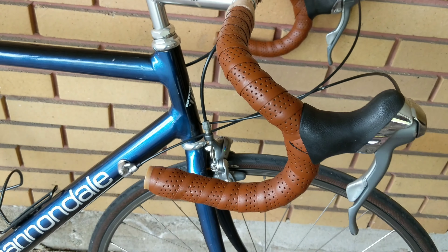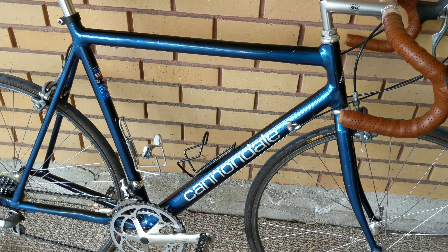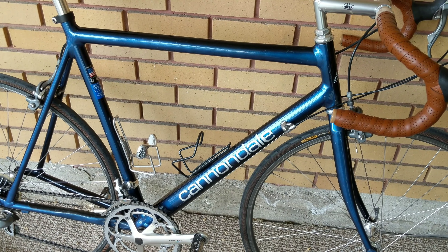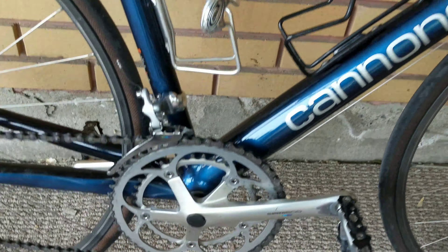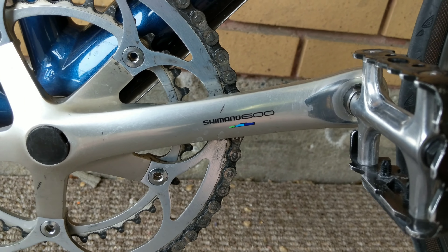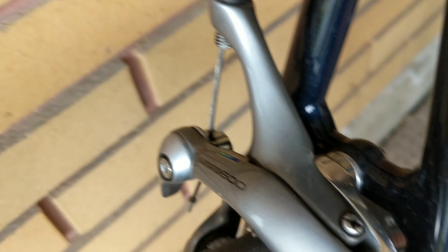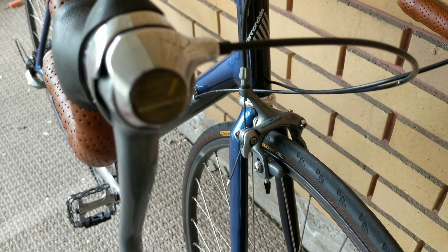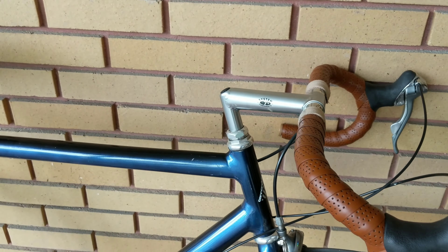It kind of continues to lead me to believe that this really was either a demo model that a bike shop here in town built up, or something that was completely overhauled and upgraded at some point. Because as I probably mentioned in the first video, everything is Shimano 600 — the front derailleur, the crank set, the rear derailleur, the brakes, the shifters — these Shimano SCI 600 — and even the hubs are Shimano 600, which would definitely be an upgrade.